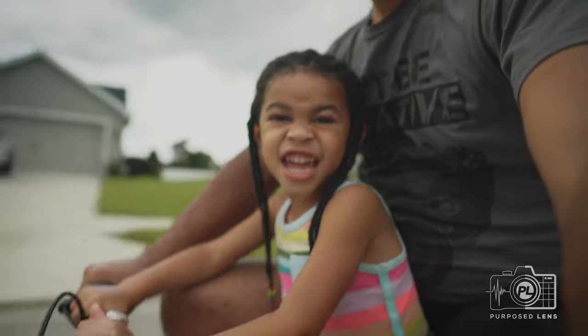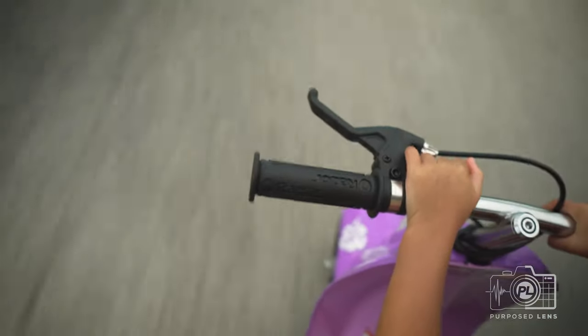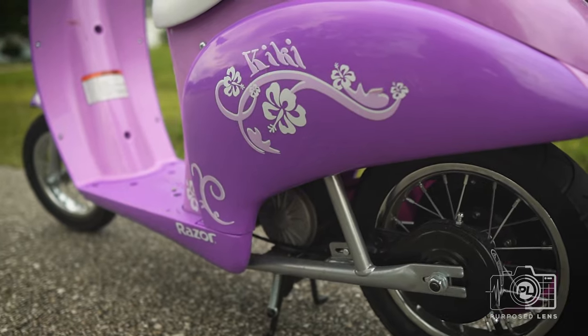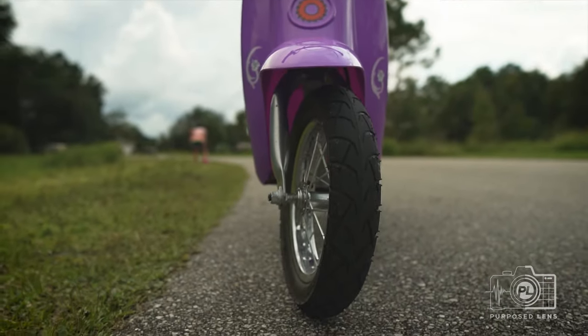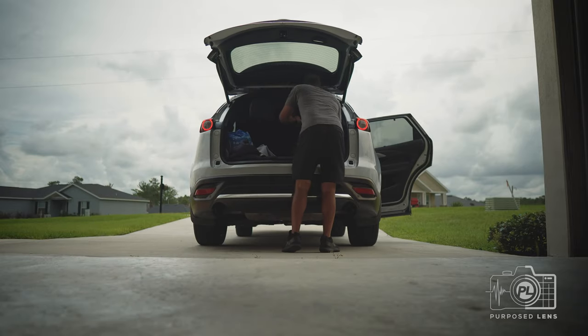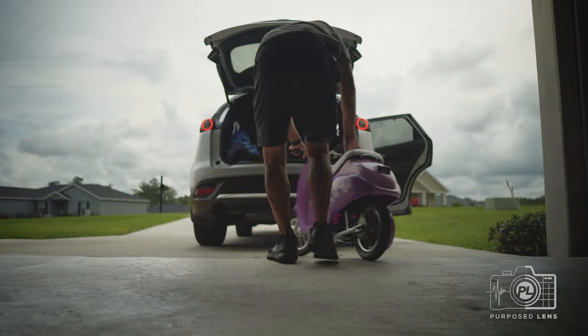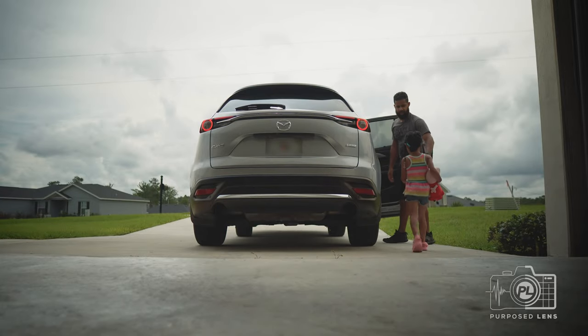We are testing out the ZVE-10. We are headed out to test out the Sony ZVE-10 and we are going to have some fun with the little one back here while we do it.